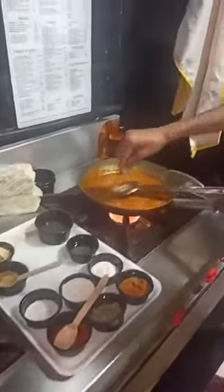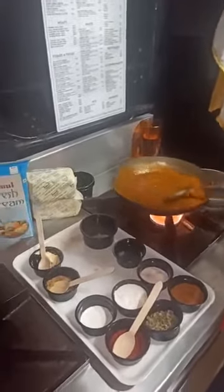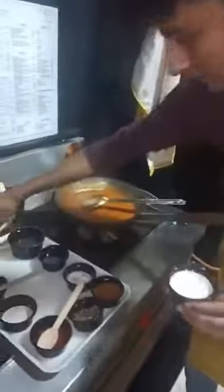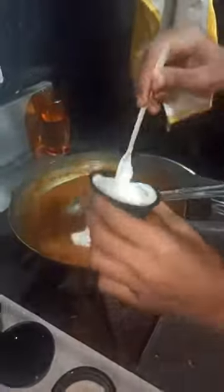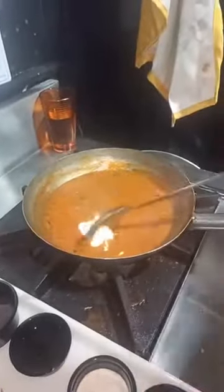A little touch of salt. So you can order this dal makhani from our restaurant, the Punjabi Affair. The final touch is the Amul cream. We will add a generous amount of Amul cream to it and stir it nicely.